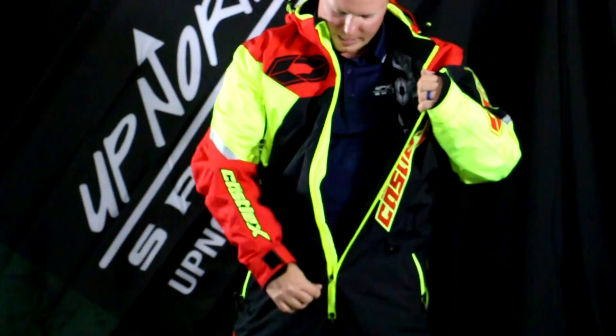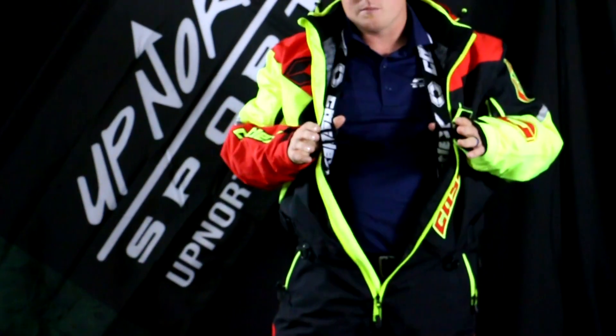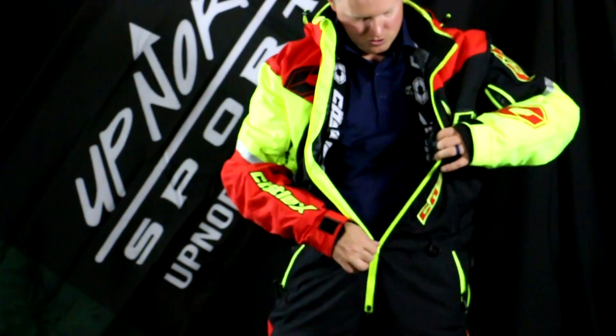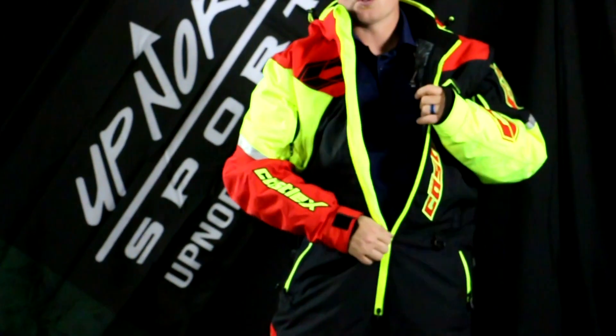I want to open this up so you can take a look at it. There are really nice suspenders inside, which I like in a monosuit. You don't have to wear them, but they really help distribute the weight and make this fit very comfortably. You do have some internal pockets on here as well, so tons of storage and stability.